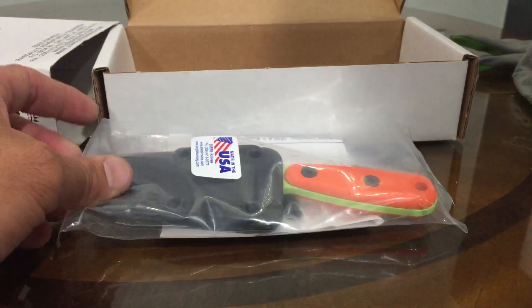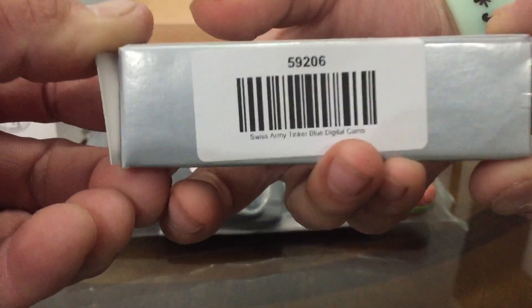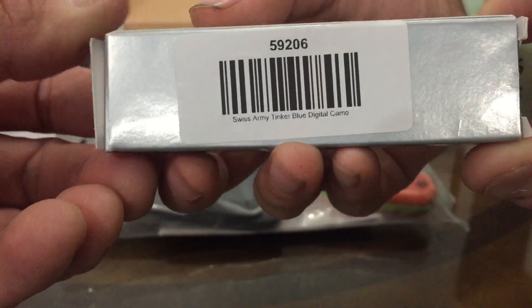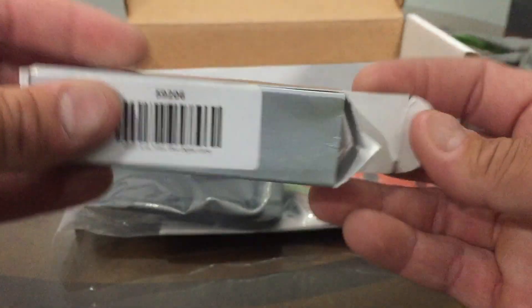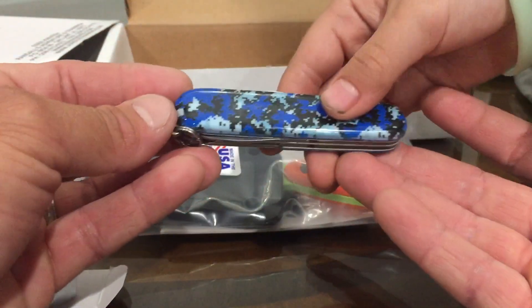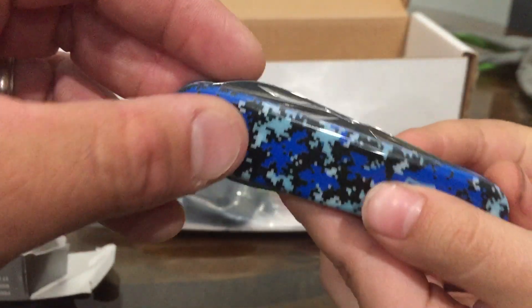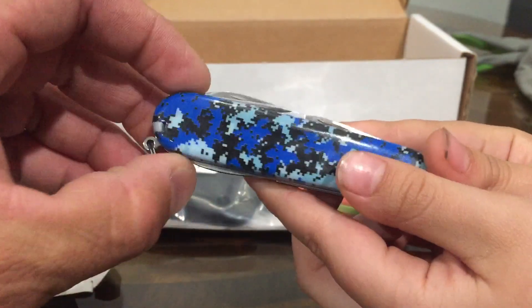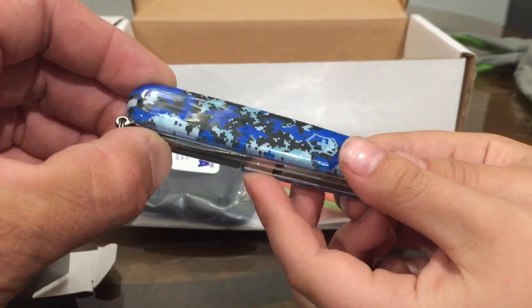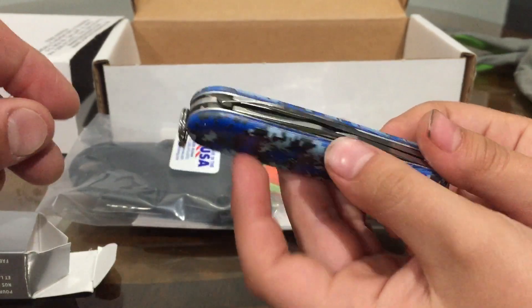And what's that? Want to show the camera? This is a Swiss Army Tinker in blue digital camo — a Swiss Army knife. So this is what it looks like. Check it out. Give it a little spin. Yeah, what do you think? You like it?